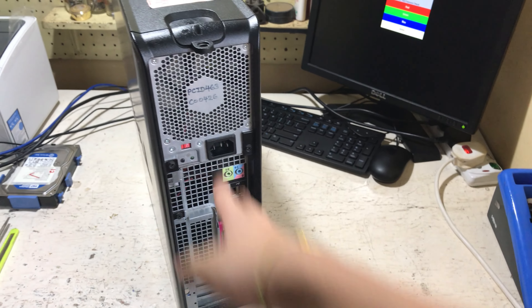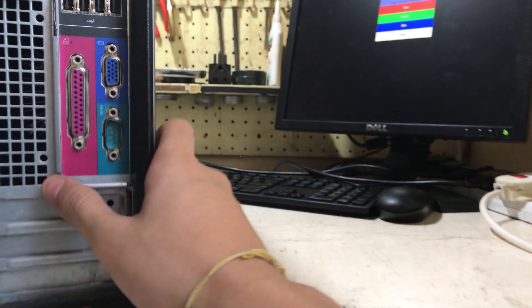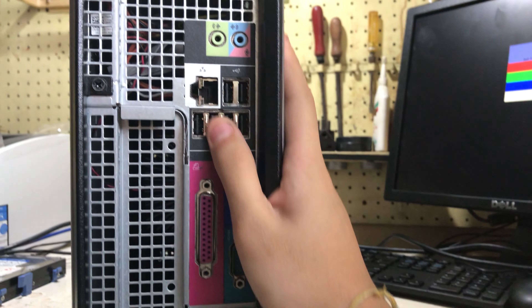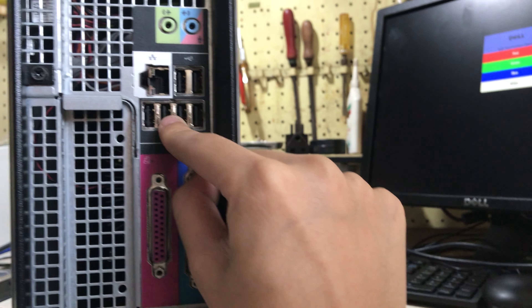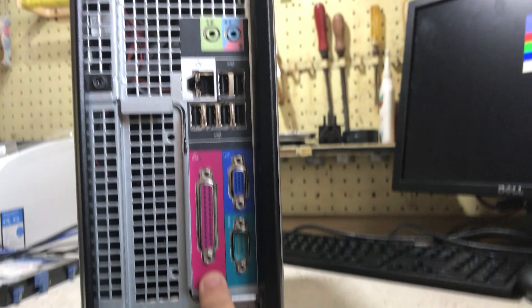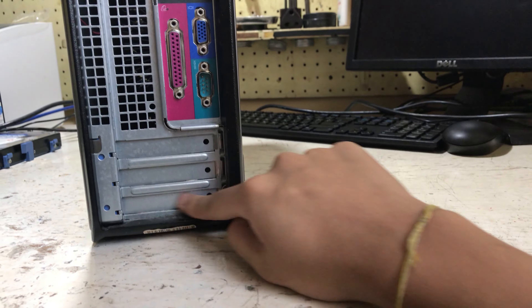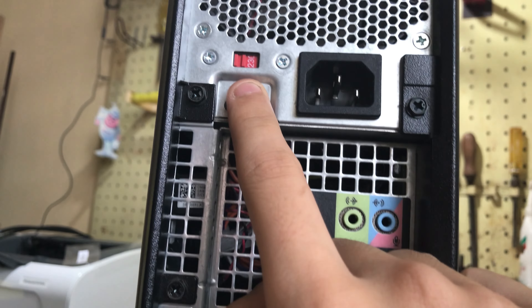At the back you have the power supply and the I/O, which unfortunately does not have an I/O shield — it's kind of built in. There's microphone and headphone, 6 USB 2.0, gigabit ethernet, VGA, serial and printer port, but no PS/2 port unfortunately. You also have three half-height expansion bays.